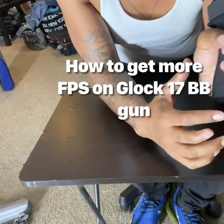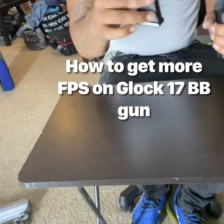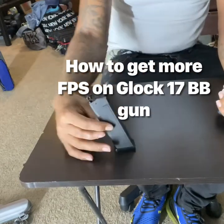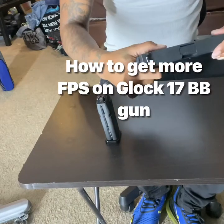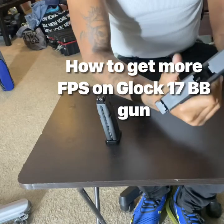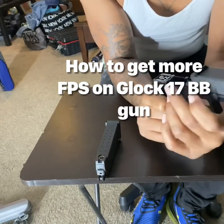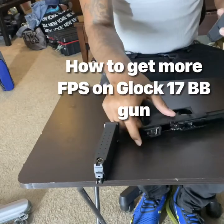To continue on, first thing you do is take your clip out. Once your clip is out, you would go ahead and cock that back like that. Put your release on, take and hold these two pins, and bam, it comes right off.